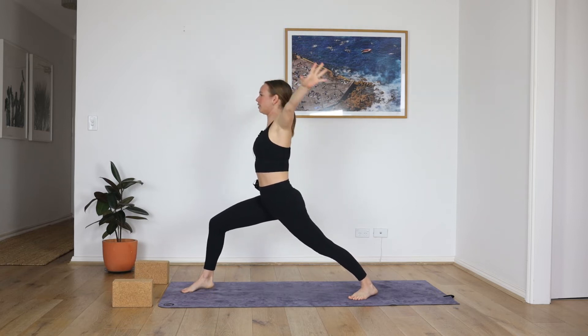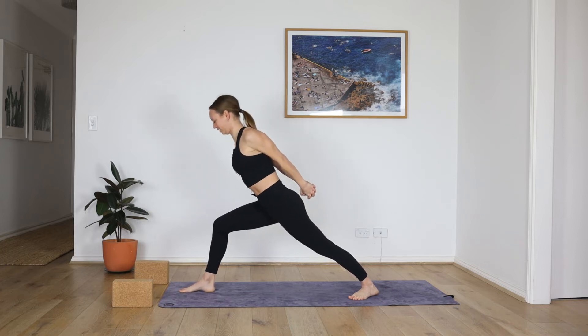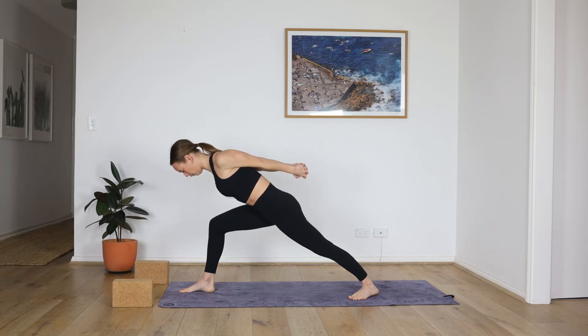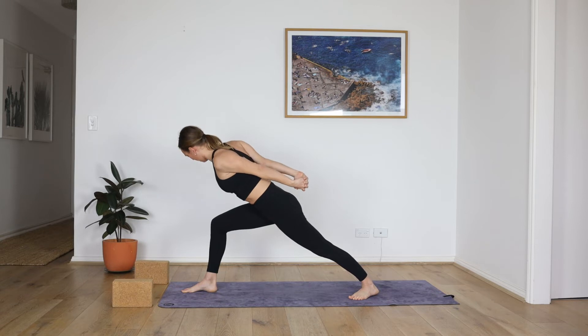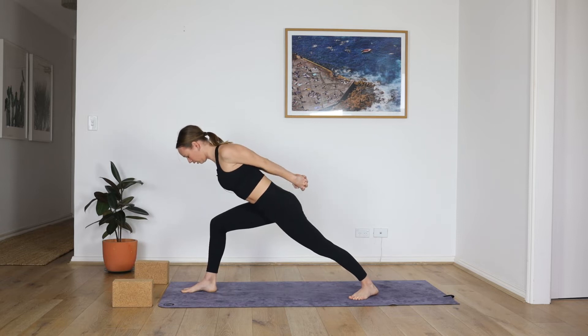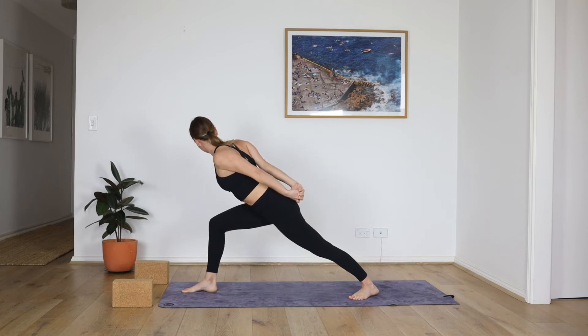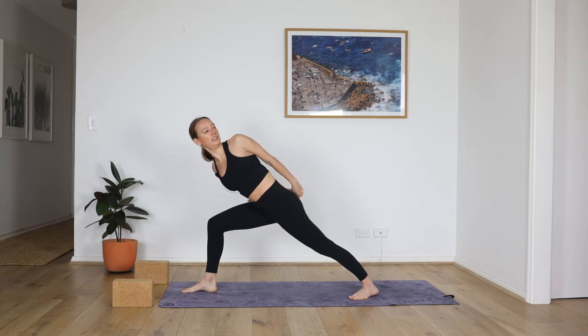Interlace the hands behind the back, deep breath in, just halfway forward. Anchor the inner edge of the front foot, hips are stable, the legs stay. Inhale, little twist over towards the right — head stays in line with the tail, squeeze the back of your right shoulder blade. Center. To the left. Center. To the right. Center. Over and over to the left. Center.